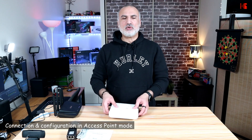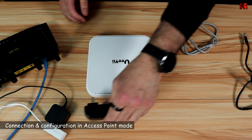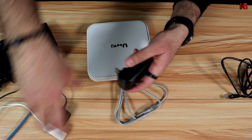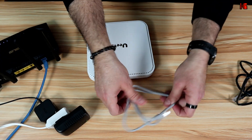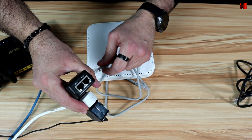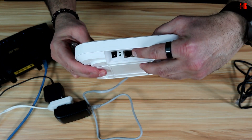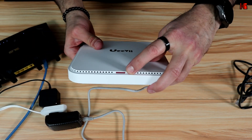The first connection mode I'm going to show you is the access point mode. You need the power adapter, the ethernet cable that came with it, and another ethernet cable. First, connect the power adapter to the power outlet, and then connect one end of the ethernet cable to the PoE port on the power adapter, and the other end to the PoE port on the access point.